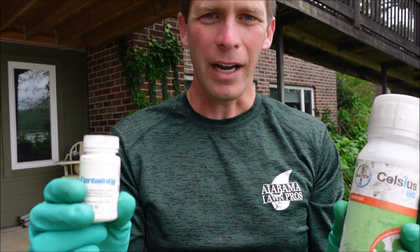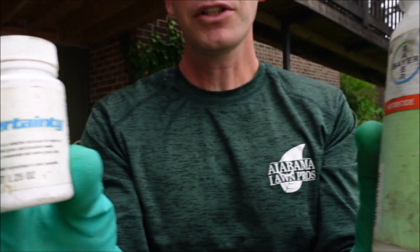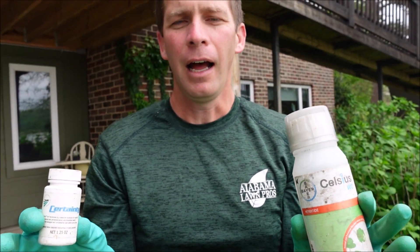The products are Celsius and Certainty — I'll let you get a closer look at them. What's great about this combination is it's fairly safe on your lawn, not causing damage even when the weather gets hotter. It can be used on most types of warm season turf, and the combination works on sedges as well as broadleaf weeds and grassy weeds. It's an awesome combination that a lot of people use.